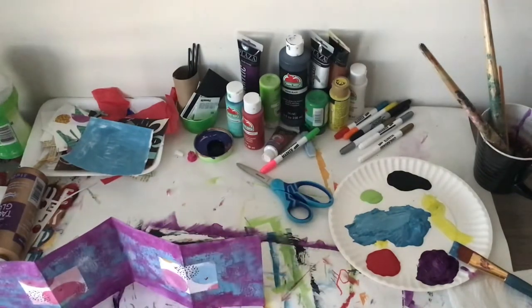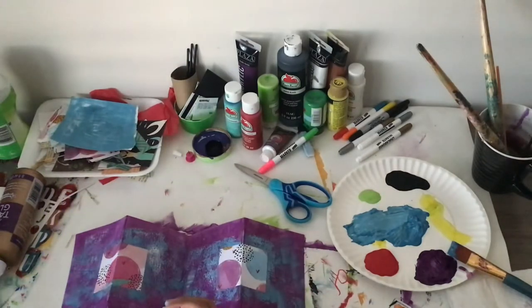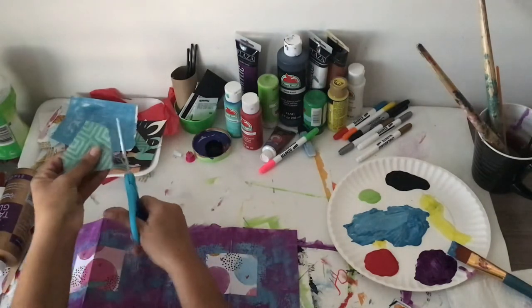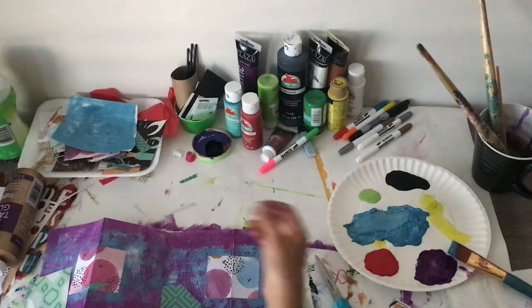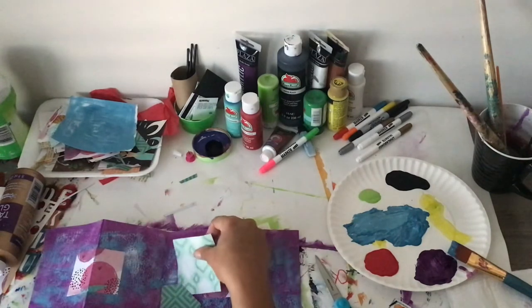Throughout the time that you're making the book, you'll want to keep folding it and shaping it so that the folds stay where they are pretty well.